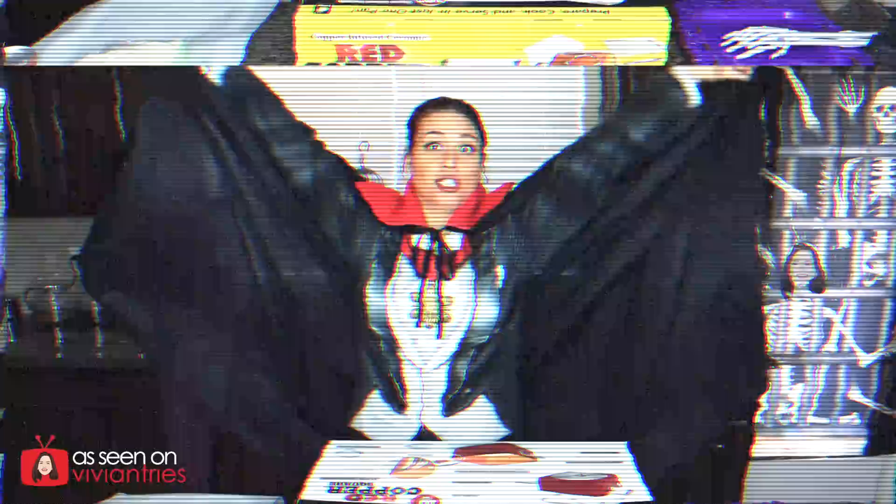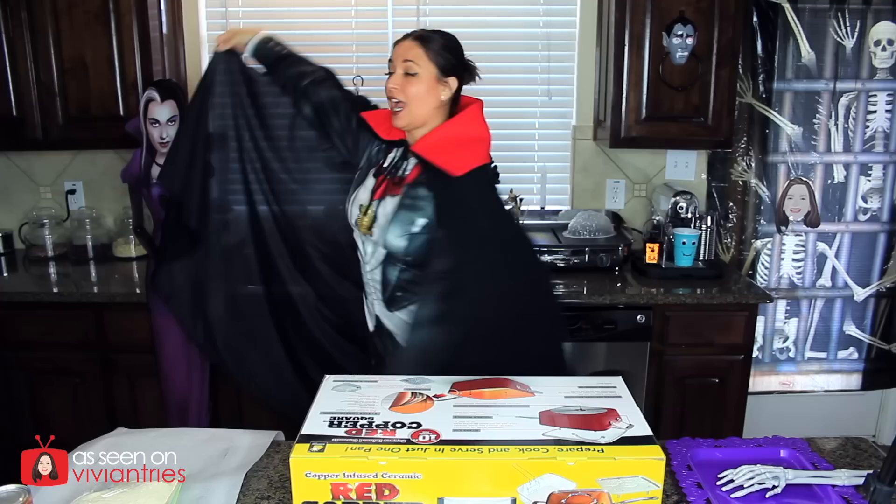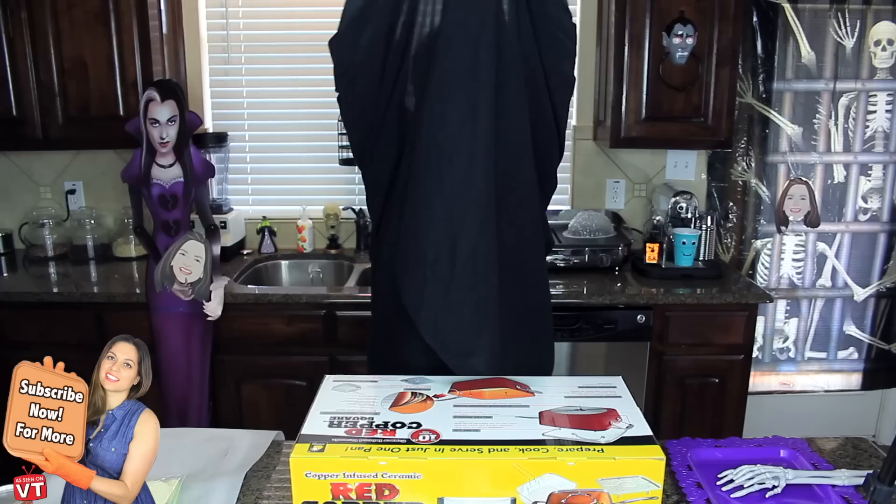Hello you guys and welcome back to another Vivian Tries Halloween Edition. Do you love this costume? It's literally a onesie. I'm Contra-cula, and I will suck your blood. I might sound like Contra-cula through the whole video.